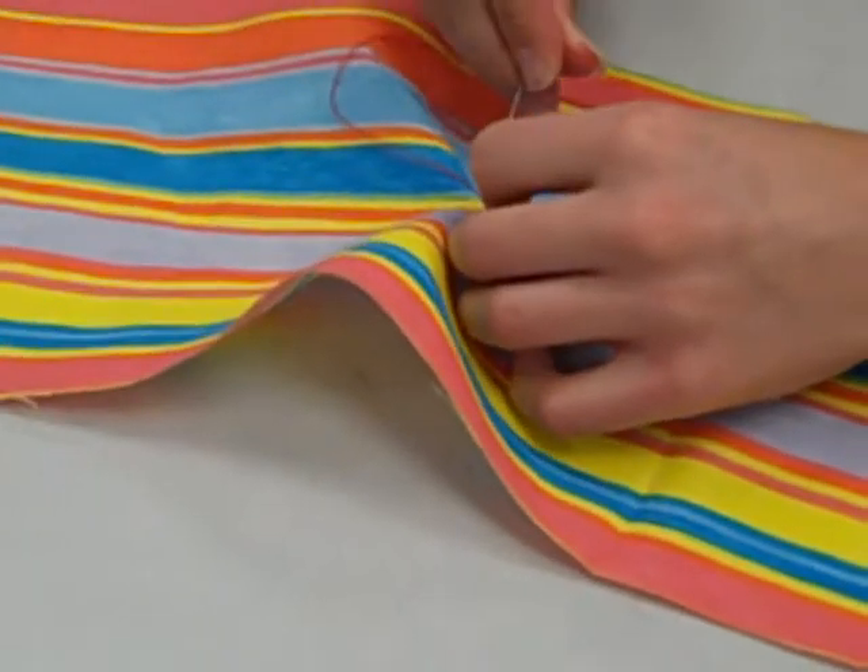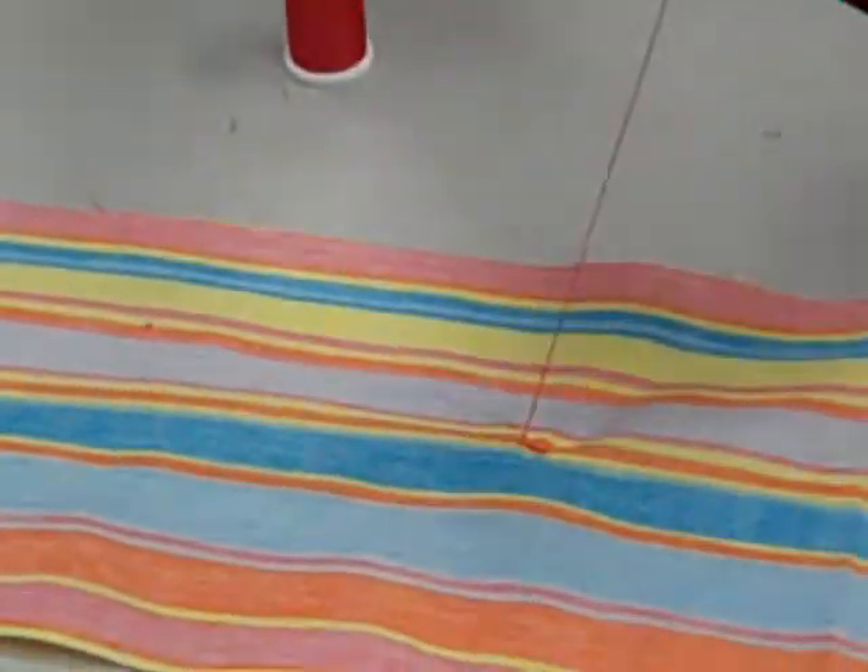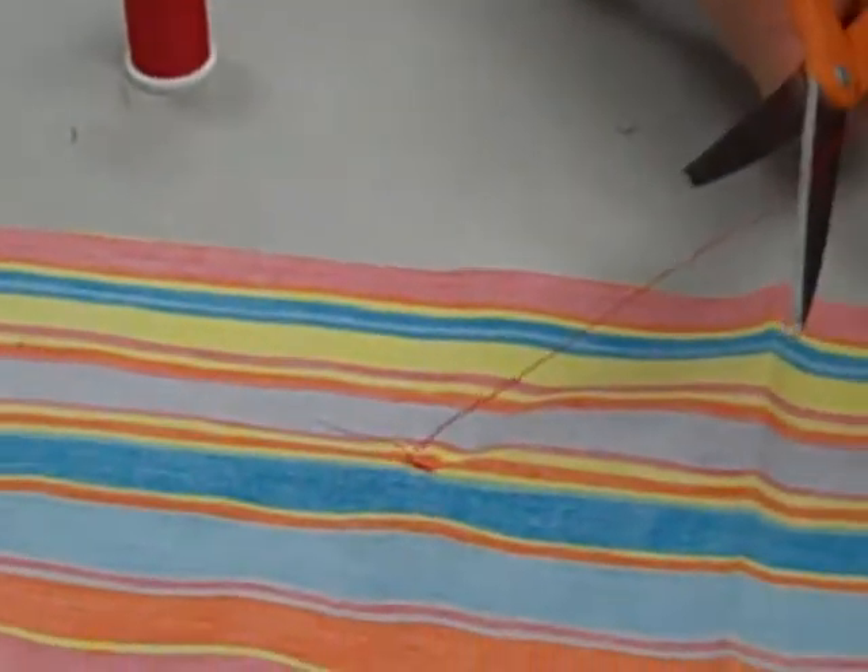Then you're going to go back down to the wrong side, pull it tight, and trim your threads.